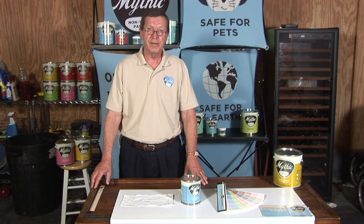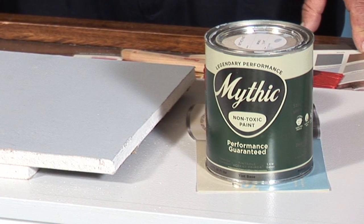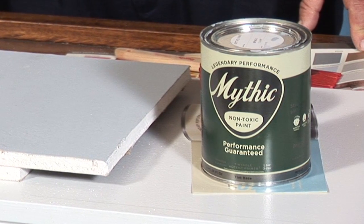Hi, I'm Bob Jessup. I've been in the paint business for 40 years. I'm here to demonstrate a new product from Mythic Non-Toxic Paint called a Tintable Accent Primer. This product is designed specifically to give better hide and coverage for bright reds and blues.